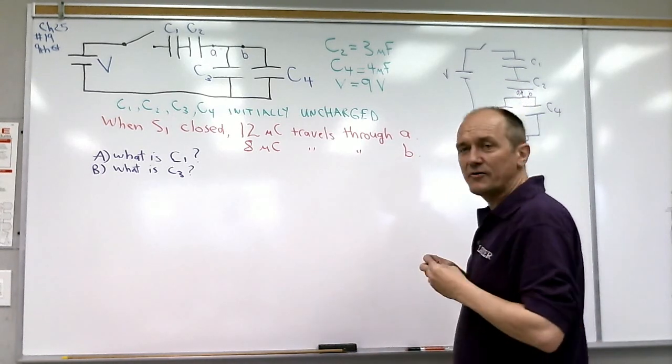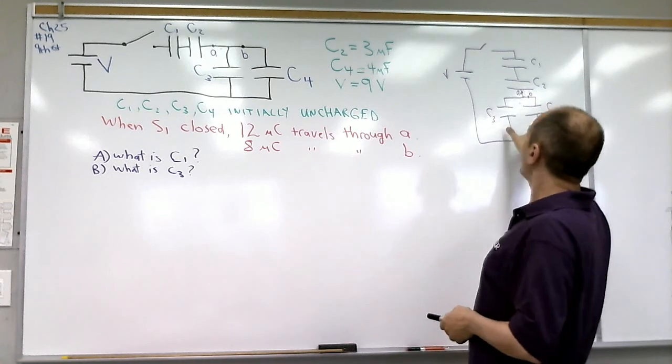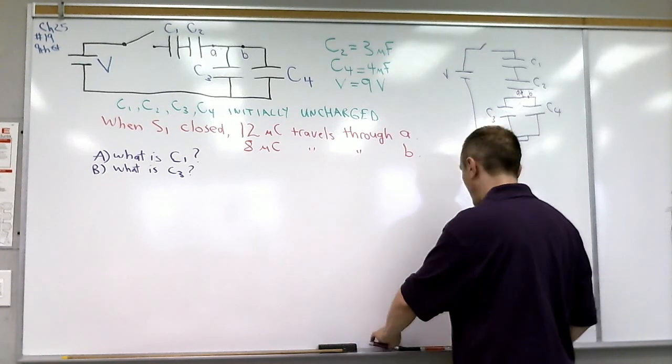Now we've redrawn the diagram to show what we have. We have C1 and C2 in series, C3 and C4 in parallel, and in fact C1 and C2 are in series with the parallel combination of C3 and C4.